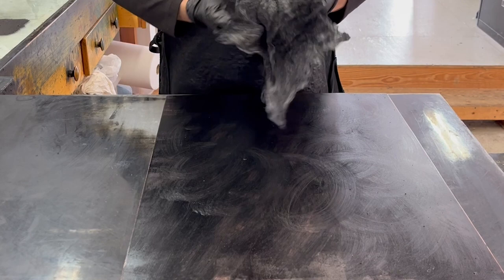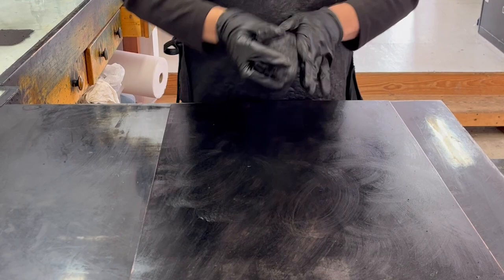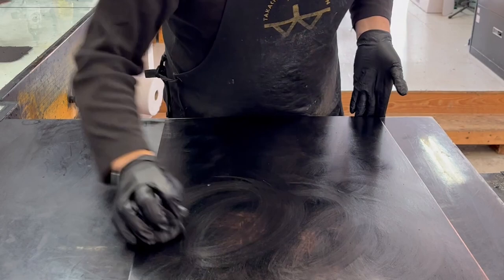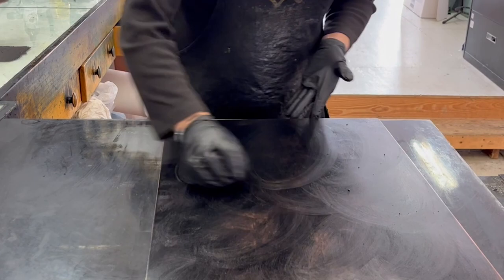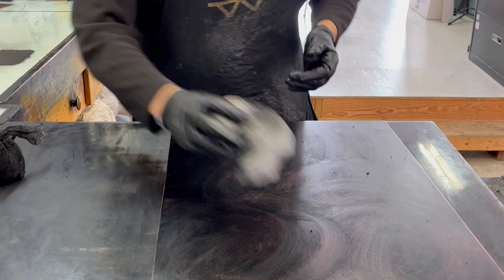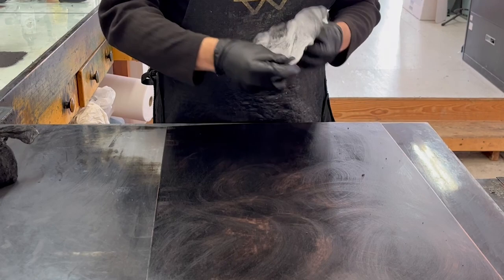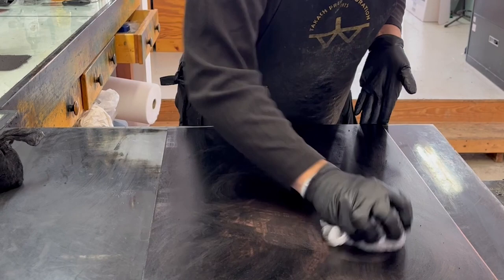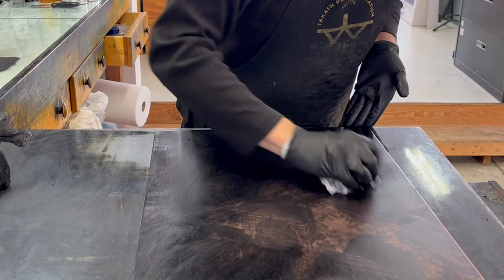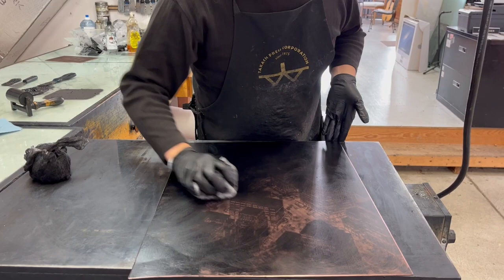Right now I'm moving the ink around, but I'm actually also pushing it down into the grooves. At a certain point you'll start to see the image. That has picked up the bulk of the ink on this dirty tarlatan, and I'll switch over to a medium tarlatan. Now we're starting to see the image as we take off the excess ink.